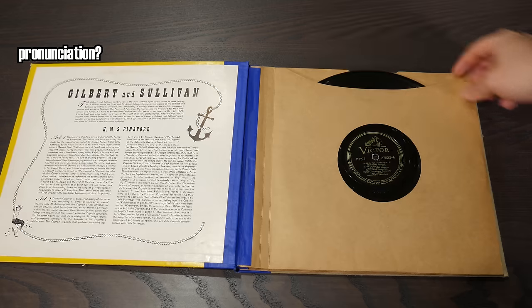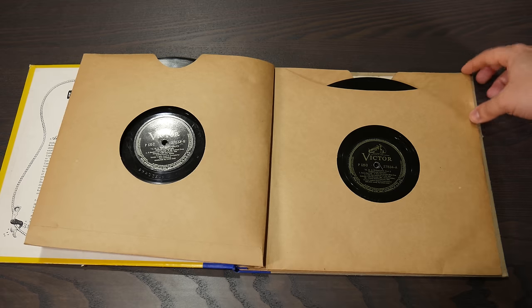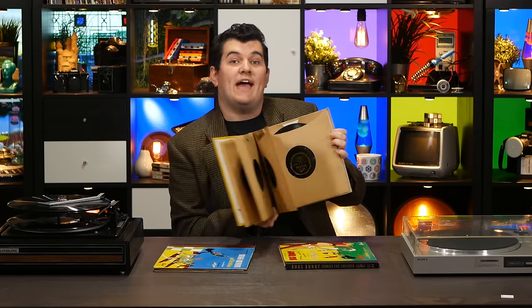But certainly not everything was sequenced automatically. These selections from Gilbert and Sullivan's HMS Pinafore are sequenced as normal. By the way, these things are called record albums — they're like photo albums, but they hold records. Before the advent of long-play records, a group of songs was sold in one of these record albums, and that's where the name comes from. Fun fact!